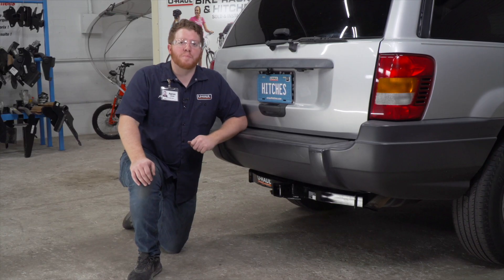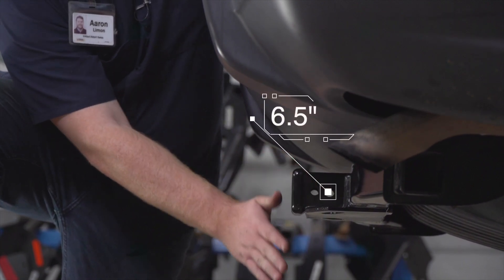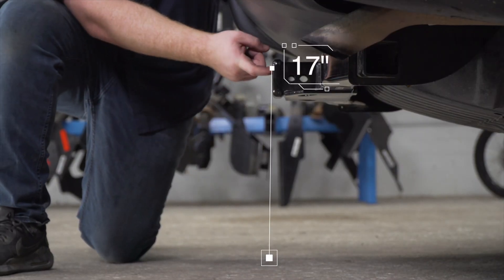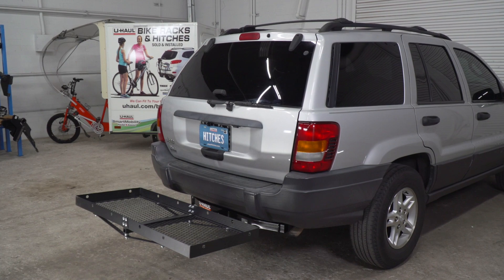With our hitch installed, we pulled our vehicle down onto level ground to show you some important measurements for your hitch accessories. This is a 2-inch receiver. From the pinhole to the edge of the bumper is 6.5 inches, and from the ground to the top of the inside of the receiver is 17 inches. This will help you determine the length, rise, and drop for hitch accessories such as a bike rack and cargo carrier.